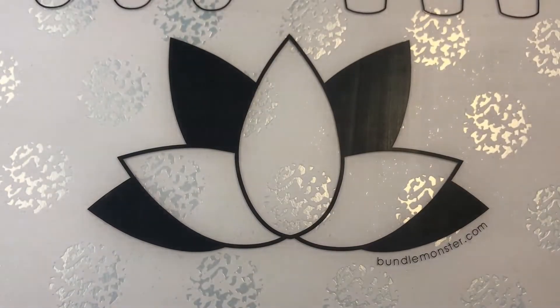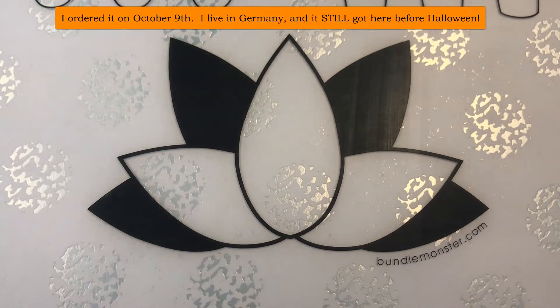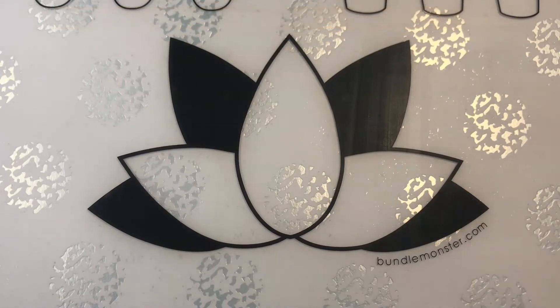I say we open this. It is October 28th and I am opening this package. I'm pretty sure I ordered this in October — like this came fast. I was sure this was going to come too late, not this Halloween.